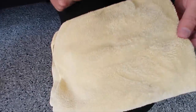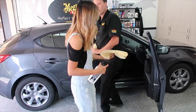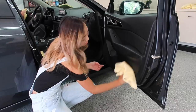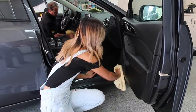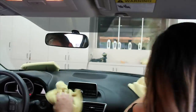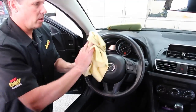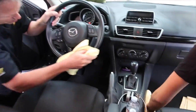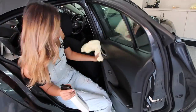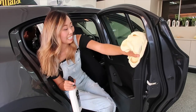Some of that dirt and grime is coming right off. I'll hop to the other side and we'll just wipe all those hard surfaces down. It smells wonderful, so it's kind of like a car freshener at the same time. It's even safe on the steering wheel — you don't want to wipe surfaces with something that leaves residue on your hands.